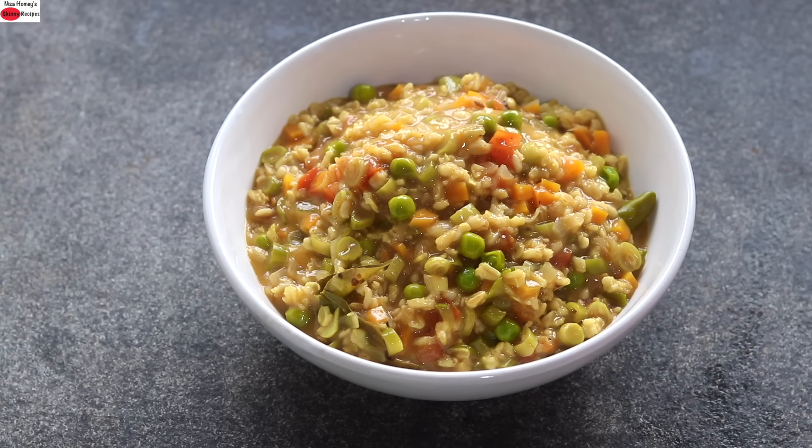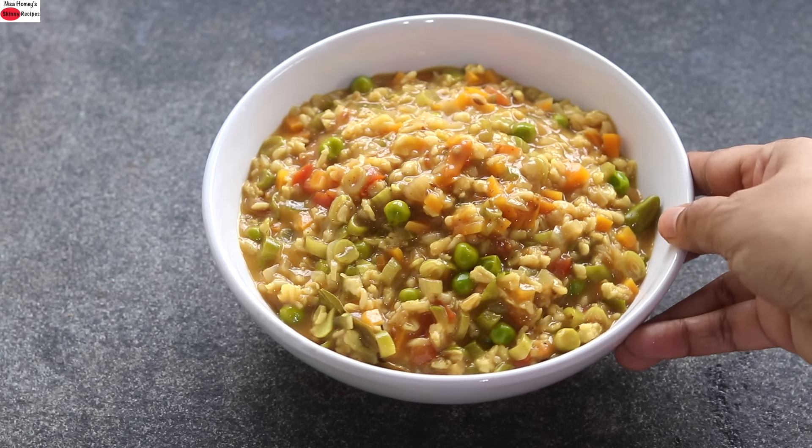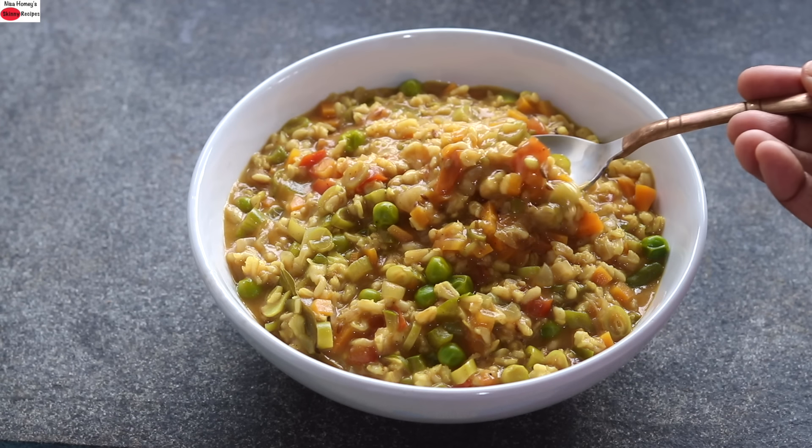So guys, do try this healthy masala oats recipe and let me know how it turned out. Thank you for watching, and until next time, take care. Bye-bye.